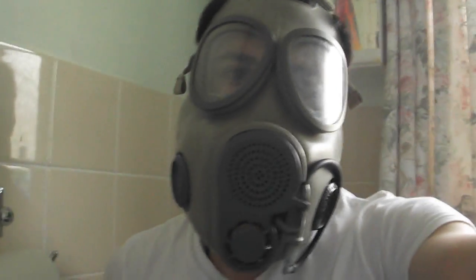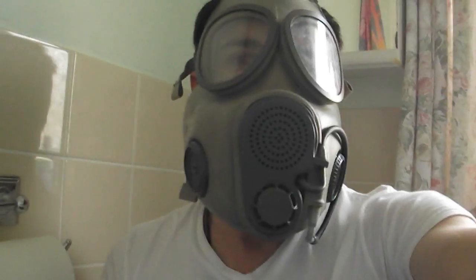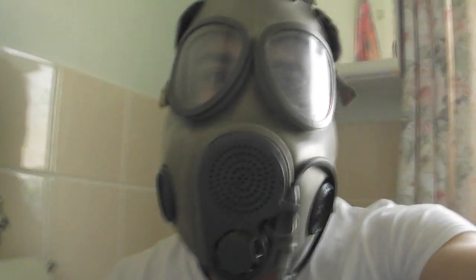I'm also going to spray far more air freshener this time because a few people in the other videos said it would be more effective if I do more. I already seem to have a strong reaction to this stuff in a closed space, but if you want to see me gas myself with more of it, let's gas myself with more of it. So here we go.